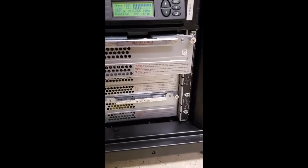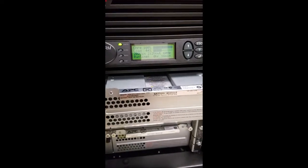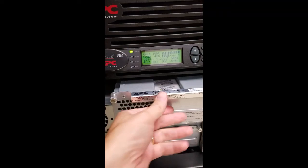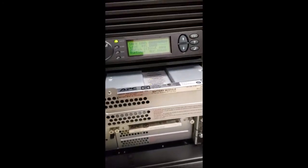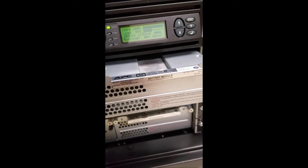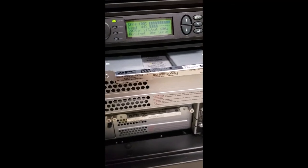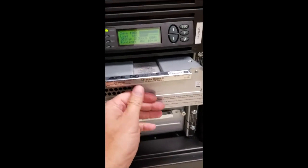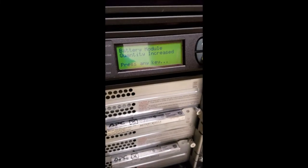Before I put it in all the way, just make sure it goes in clear. I've had some that if it goes in tight, you probably don't have the top on correctly — take it out and fix it, because if you have expansion batteries it'll be really difficult to get out later. Make sure it slides in good. It now says the batteries have increased, press any key instead of escape.